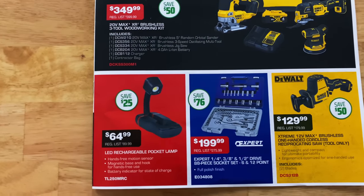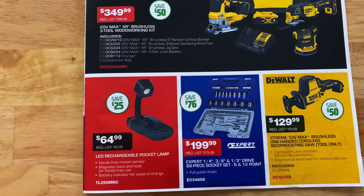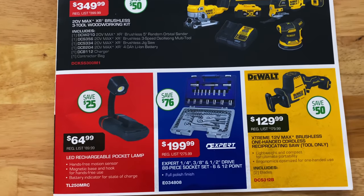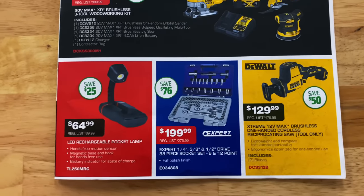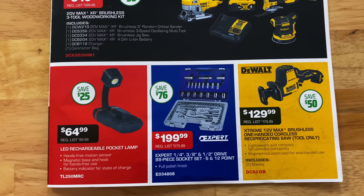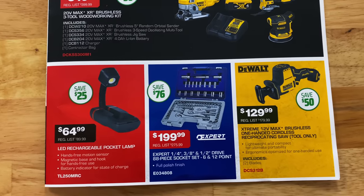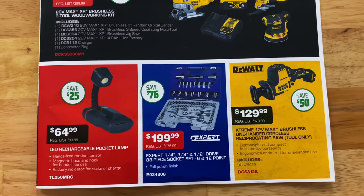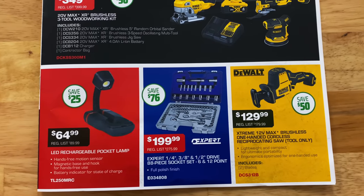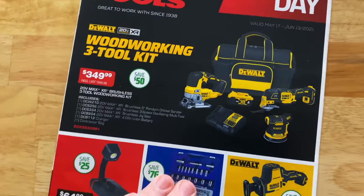They have the LED rechargeable pocket lamp for $64.99 — hands-free motion sensor, magnetic base and hook — and it has a battery meter on it, which is always nice. Saving $25 on that. They have the Expert quarter, three-eighths, and half-inch drive 88-piece socket set, six and 12 point, for $199.99, saving $76 on that. And they have the DeWalt Xtreme brushless reciprocating saw, which is the tool-only version, for $129.99, saving $50 on that one.